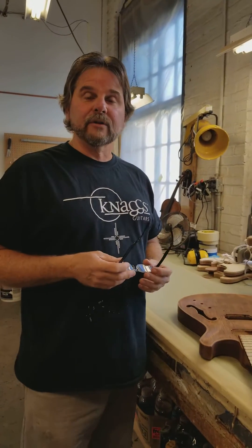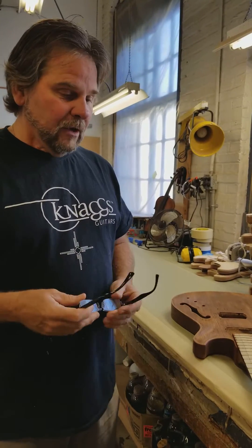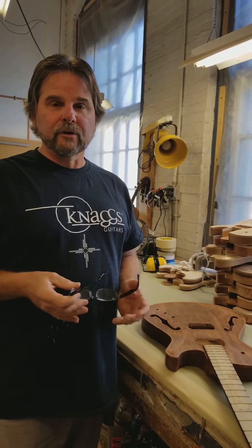We're at the Nags Factory in Greensboro, Maryland. Beautiful building, built in 1912. So the first thing that I do is I come up with a list of what everybody's going to be working on.